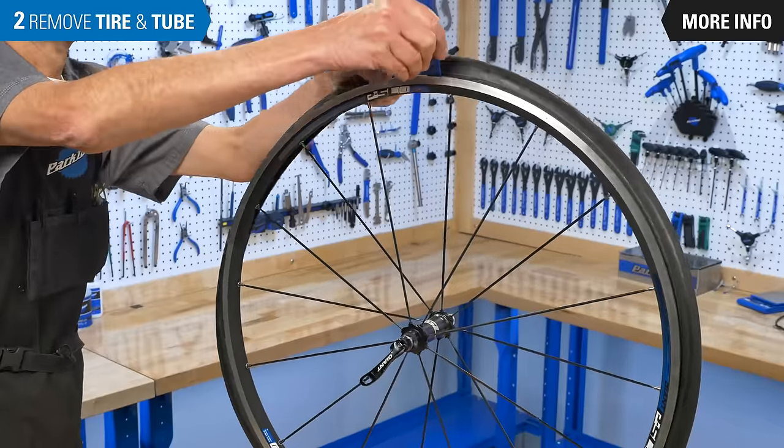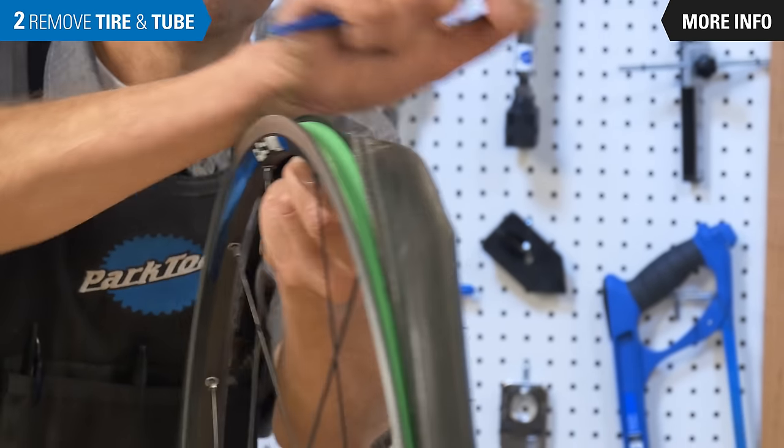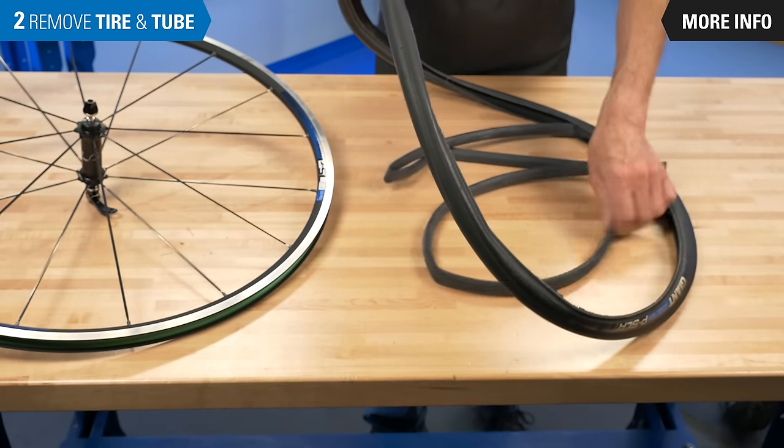Remove the second bead from the rim, using levers as necessary. The tire and tube are now removed from the wheel.